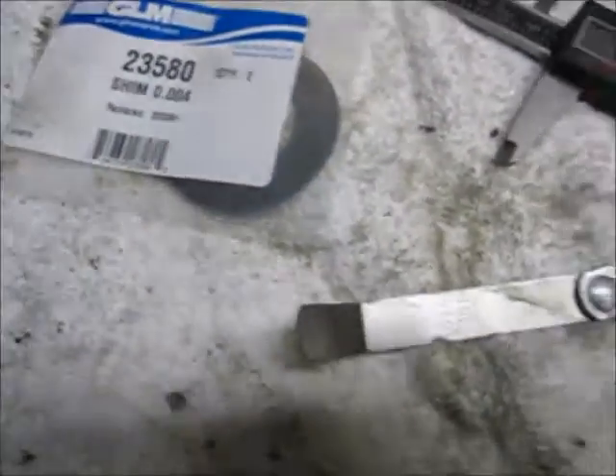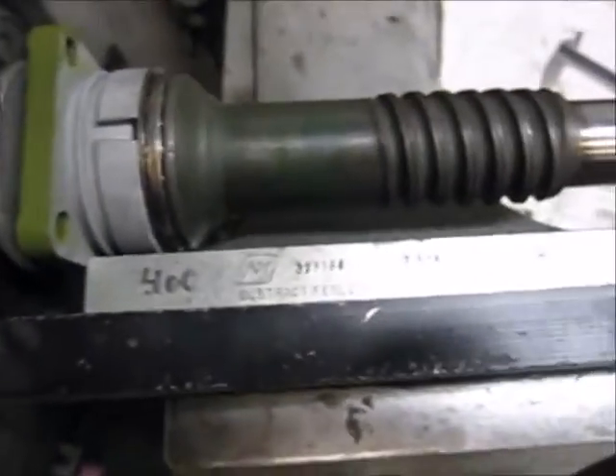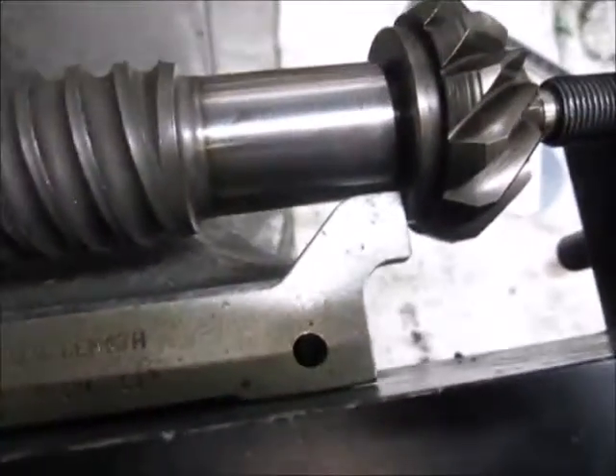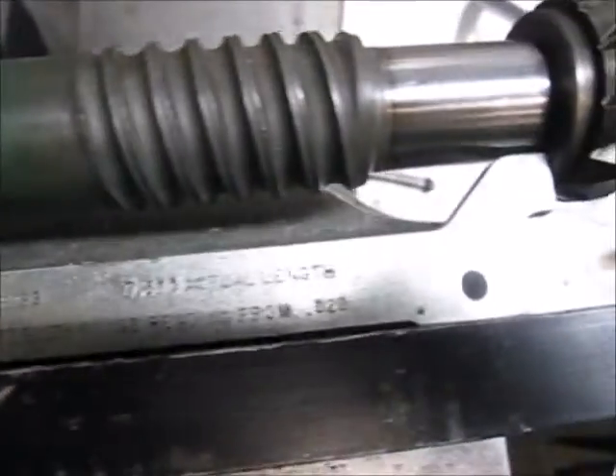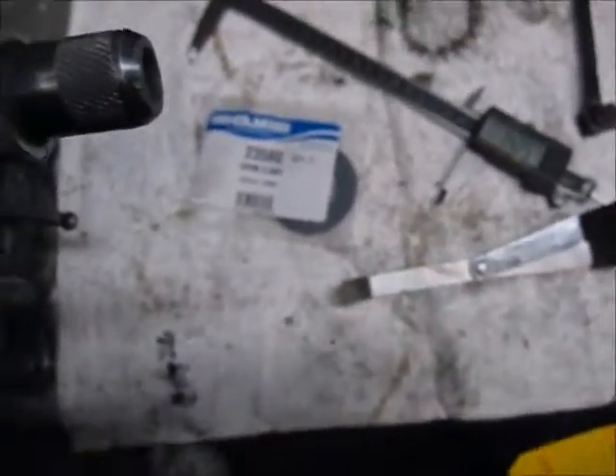And that pretty much sums it up. It doesn't take long — you just need some kind of way of measuring it. That's it. Thanks for watching. That's how you shim a 400 series.